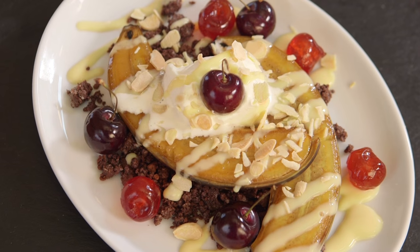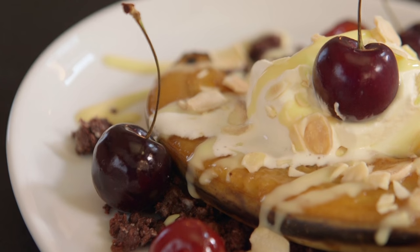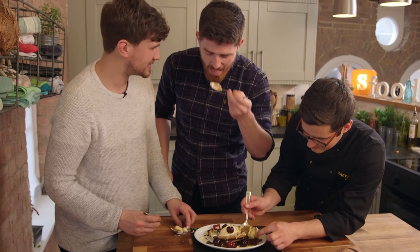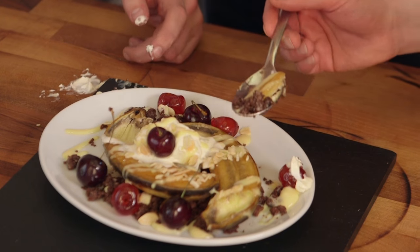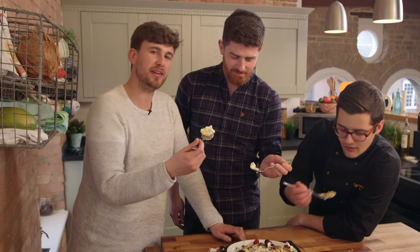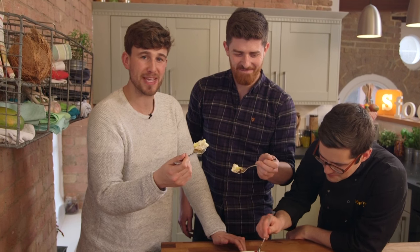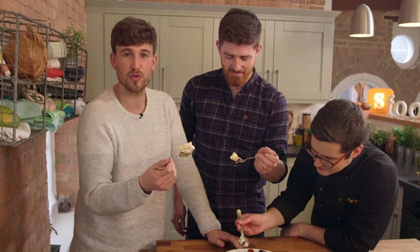I feel much better now — thanks, mate. The coconut crumb underneath is pretty special. I've had a bad day. Hey, the next time I'm feeling depressed, I'm not going to go to Ben for a cry for help. I'm going to go to Sorted Food, get the full recipe, follow it, make it, and then probably take a photo and show it to all of my friends.